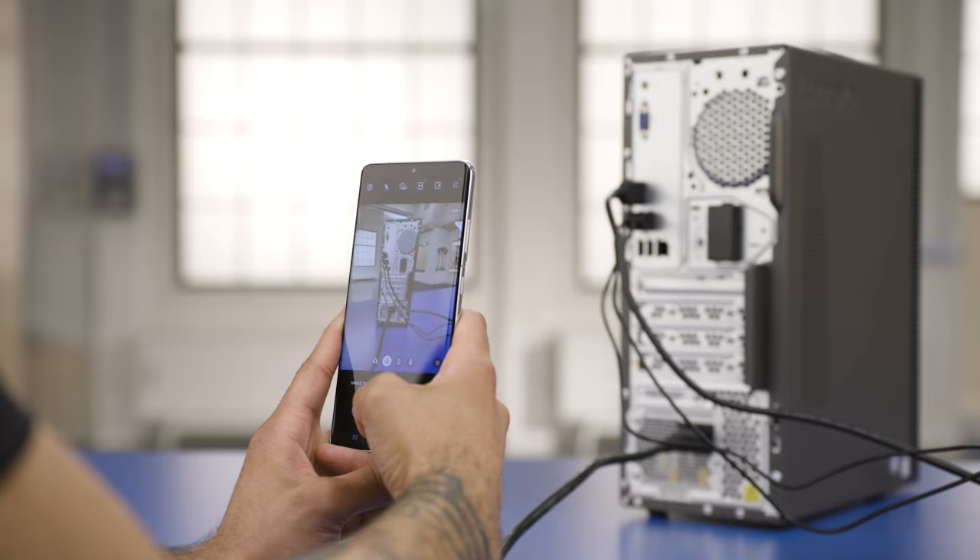Before you unplug the other peripherals — like the keyboard, mouse, printer, speakers, and monitor — snap a few pictures so you can reconnect them later.